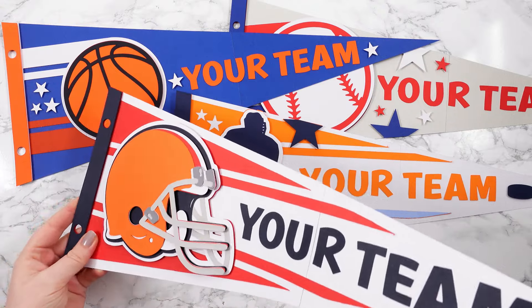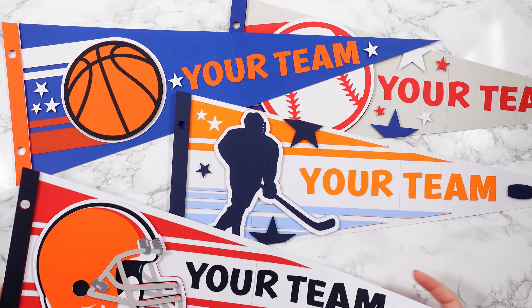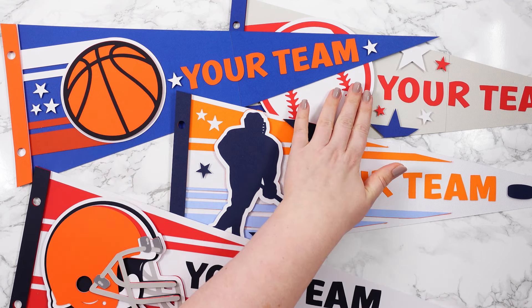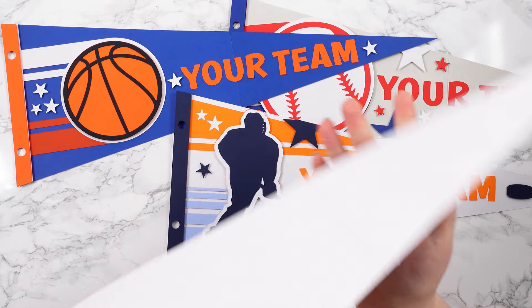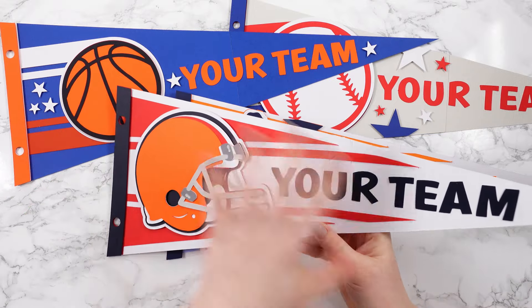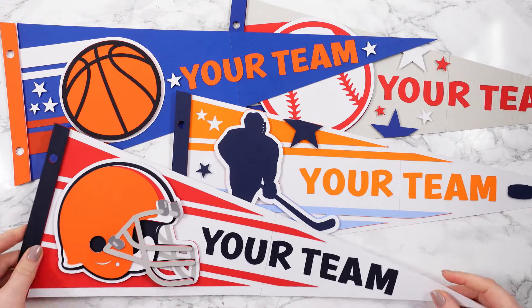There are four different designs to choose from, all of which are included for free. There's American football, ice hockey, basketball and baseball. As well as these giant versions which come in two pieces to stick together, I've also included some smaller ones that can be cut from one sheet of card instead. They're all included in the download folder for you.